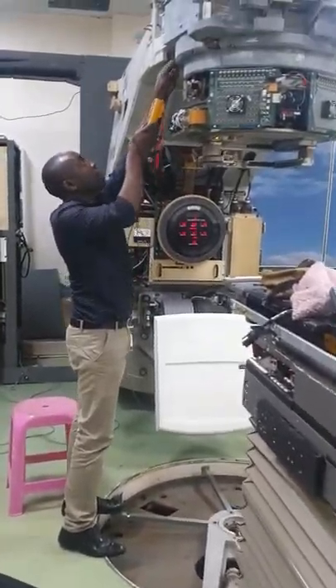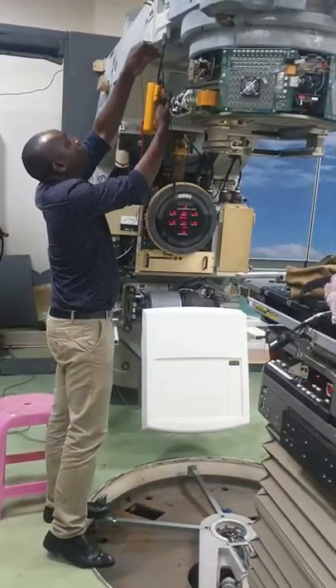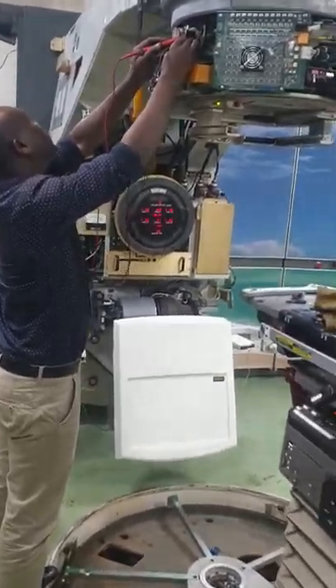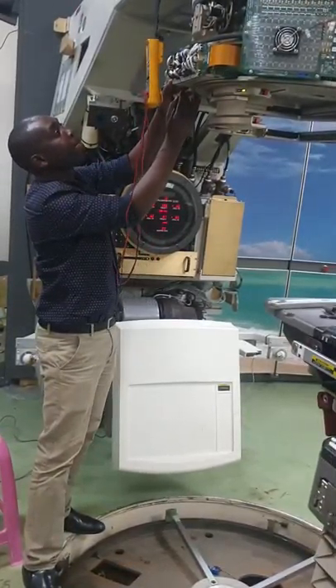He is now working on the MLC. He is checking if we can have a problem with our power supply to the collimator, and also the miniature circuit breakers found on that power supply.